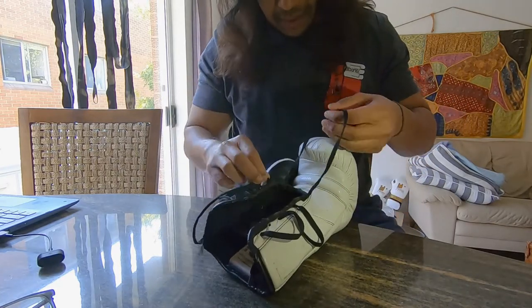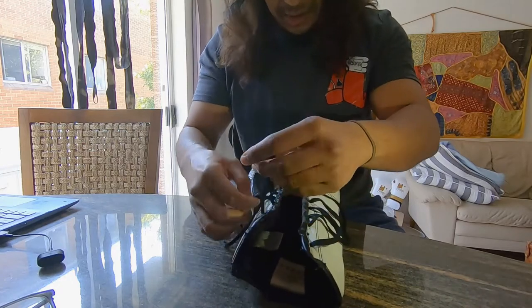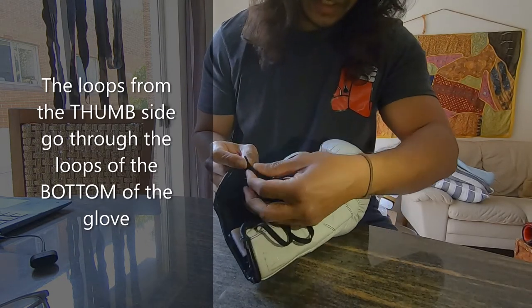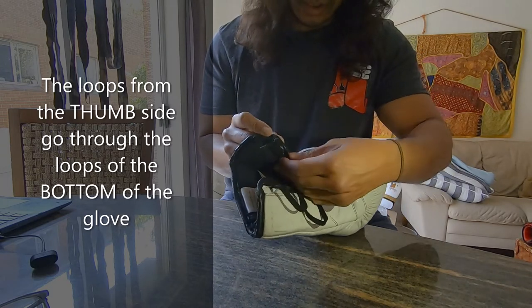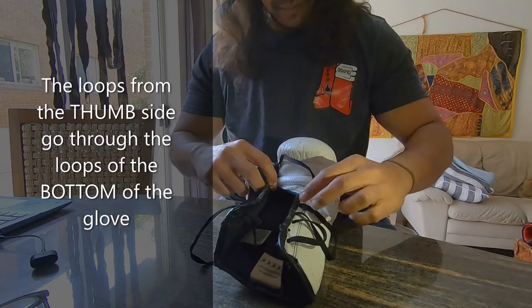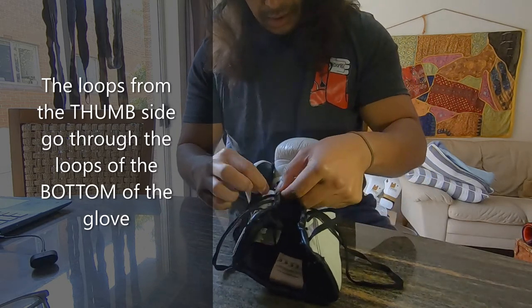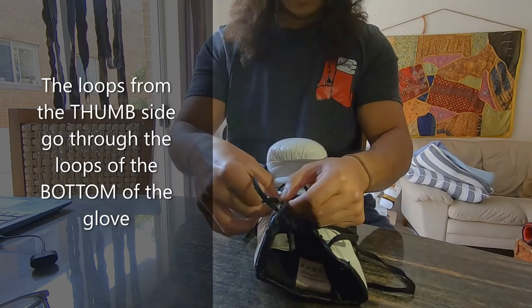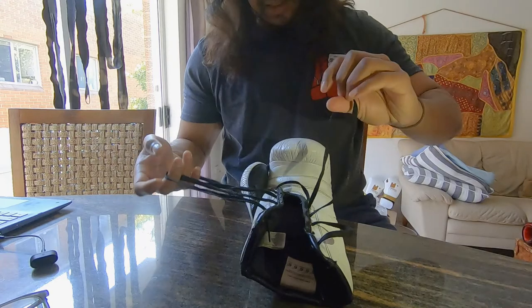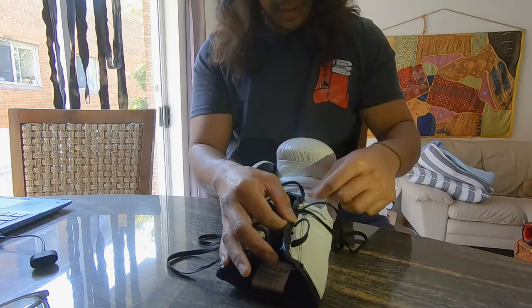I did get this idea from someone else but I'm sharing it with the world — hopefully you like it. I had to readjust because of the number of holes, so I decided to just put a knot over there — same concept. This is the genius of what's going to happen. Bigger gloves will have more — maybe three of these — this one only has two. So I'm trying to balance these two loops out.